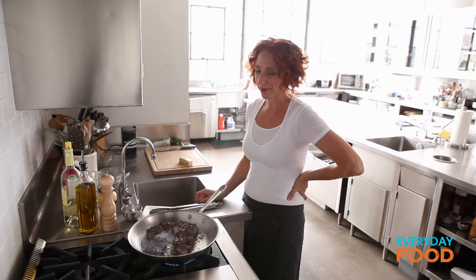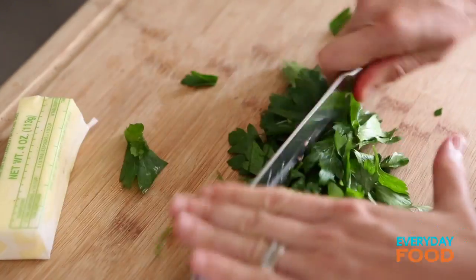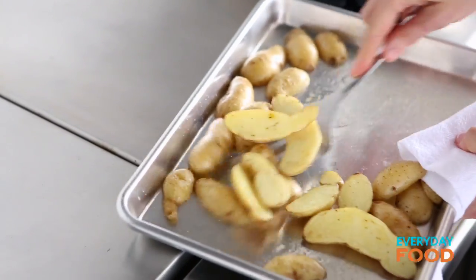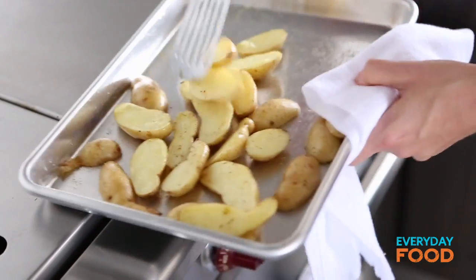While you're waiting — patiently waiting, you know how patient I am — you can chop some parsley for garnish. Put your parsley in a bowl because you're going to want to rest your steak on your carving board. I'm going to turn my potatoes over; I feel like it's been about 15 minutes, and then put them back in the oven.